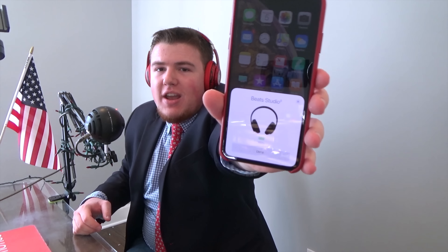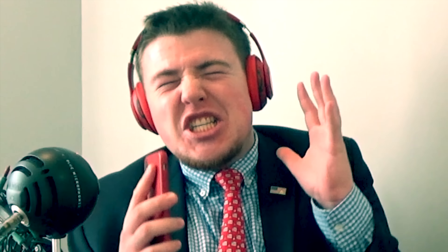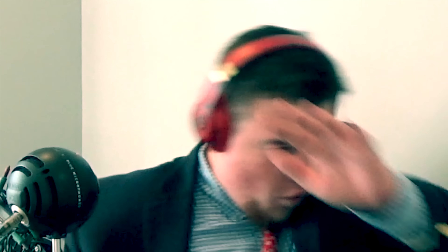Guys, I am back with another video — or should I say, another one, as the one and only DJ Khaled would say. Because today in this Wearing Noticing video, I'm going to be unboxing this bad boy right here. These are the Beats Studio 3 Wireless headphones, but not just any random, ordinary pair — these are the DJ Khaled Custom Edition. Just look how cool these bad boys look.